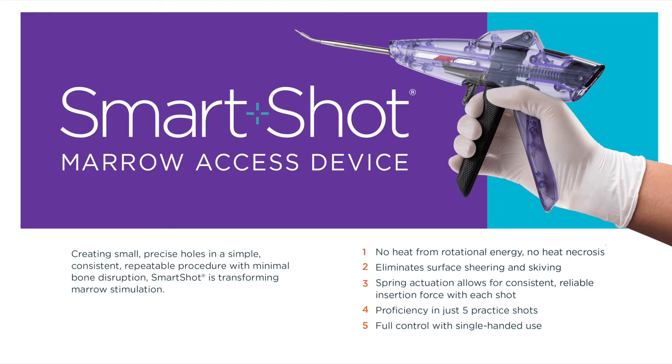Unlike power drills, SmartShot provides no rotational energy or heat necrosis. SmartShot eliminates surface shearing and skiving, and its spring actuation allows for consistent, reliable insertion force with each shot. It only takes a few shots to be proficient with single-handed use.